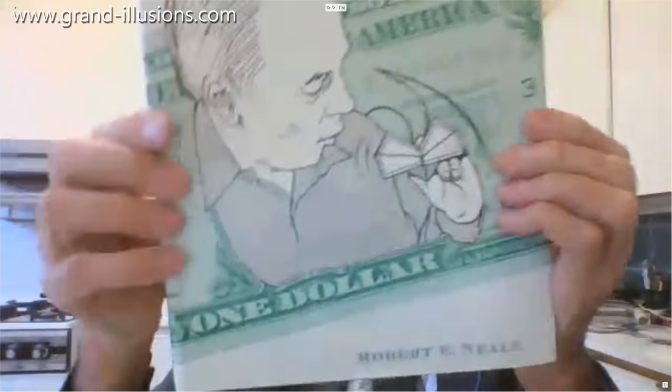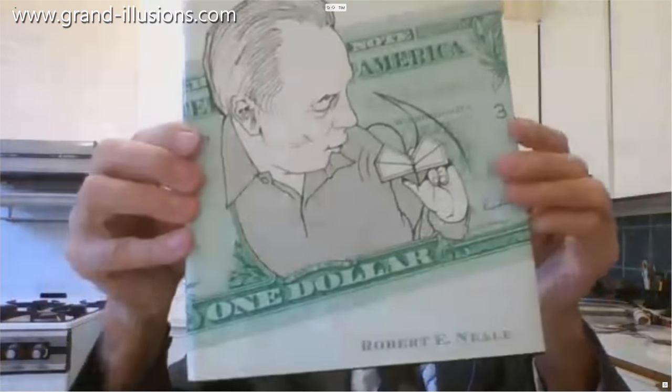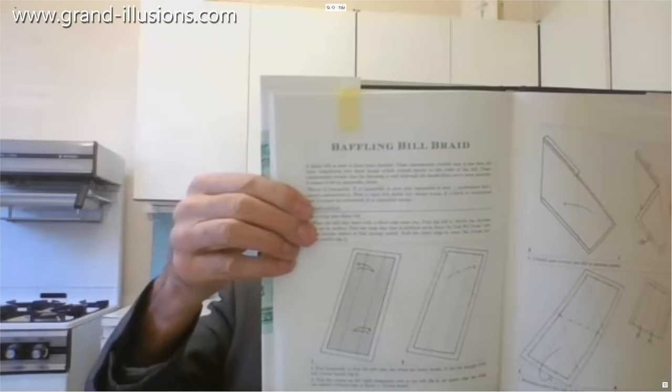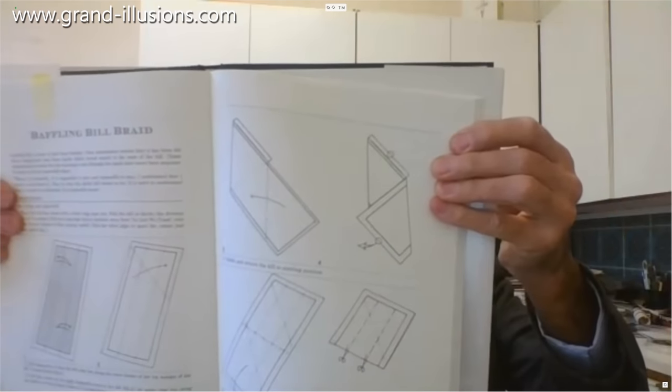It appears in this wonderful book by Robert Neal that I've had for many years in my collection, and I met him at a couple of the Gatherings of the Gardeners. He's got some marvellous stuff in it. This particular one took me a long time to master — in fact the guy who produced the book said he couldn't master it, it was too difficult. But there are the instructions for this braided dollar bill, one of the more difficult ones to do.